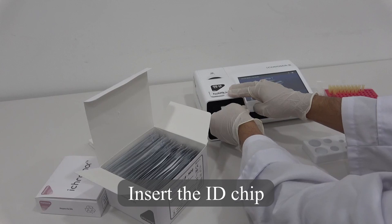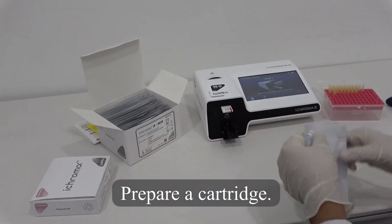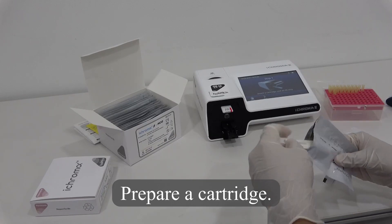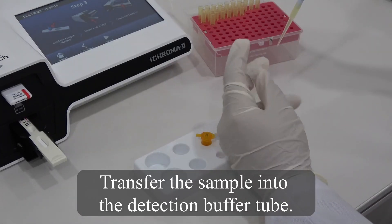Insert the ID chip. Prepare a cartridge. Transfer the sample into the detection buffer tube.